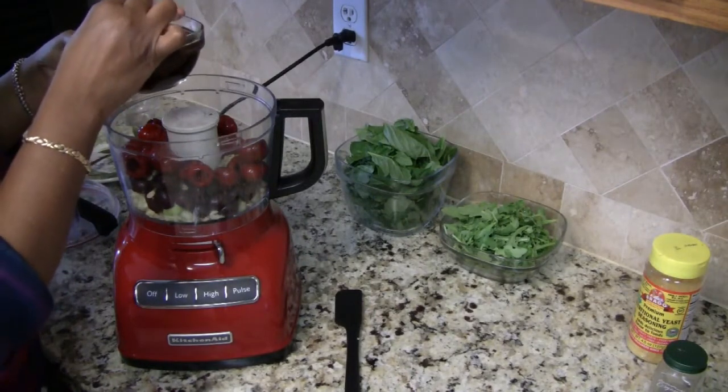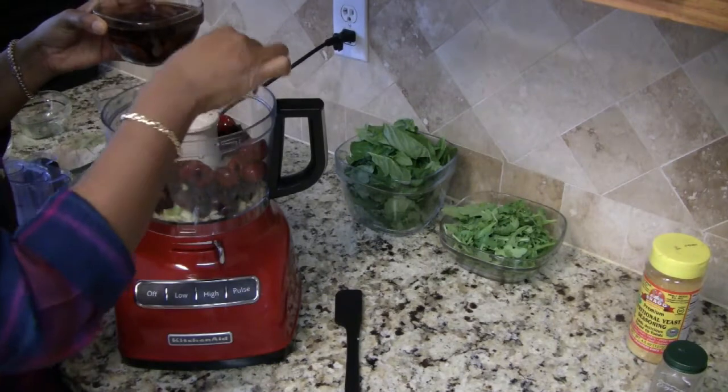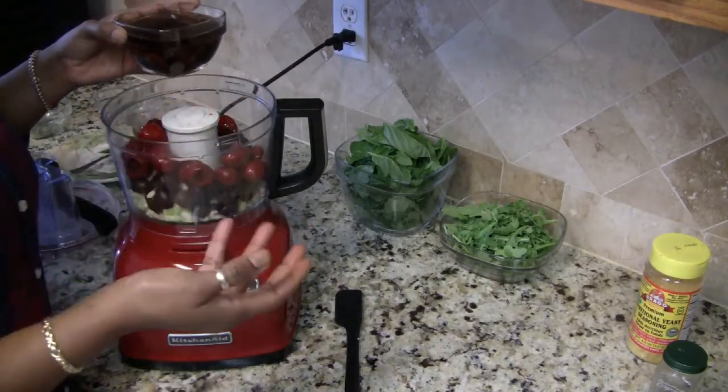Not cherry tomatoes — the cherry peppers. I don't know why I keep calling them tomatoes, they're cherry peppers, sorry.